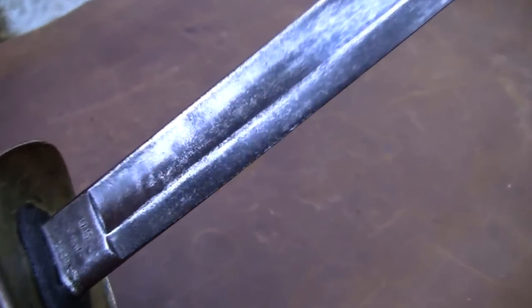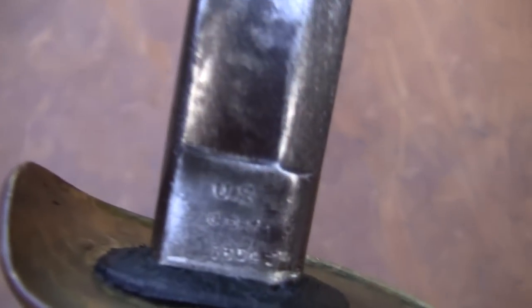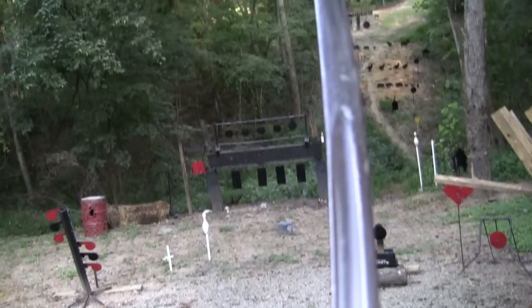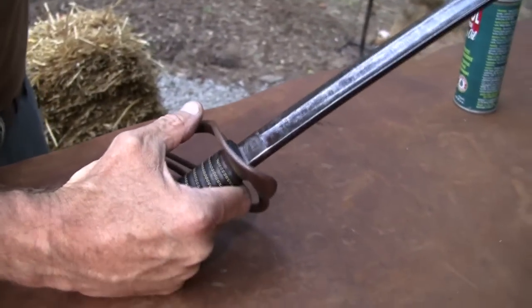Notice the patina on the blade — it has a good look about it and the markings are fairly clear. You can see the 'US.' These were made for the Union — actually issued to the Union. Of course some of the Confederates ended up with them too, but it was general issue, I believe, beginning in 1862, even though it's considered the 1860 light saber.